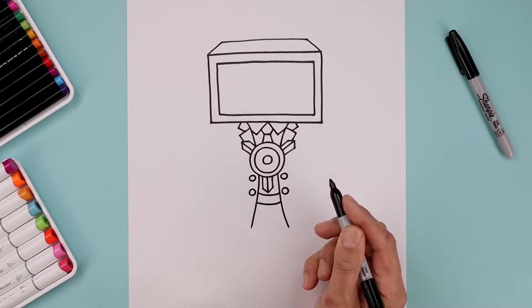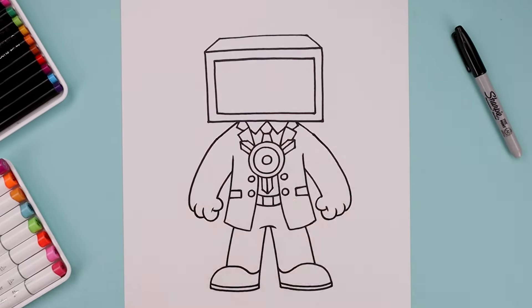What's up everyone and welcome to the club. In today's video we're drawing the Titan TV Man from Skibidi Toilet.